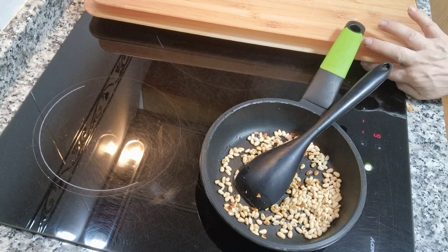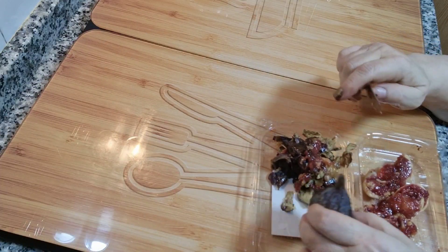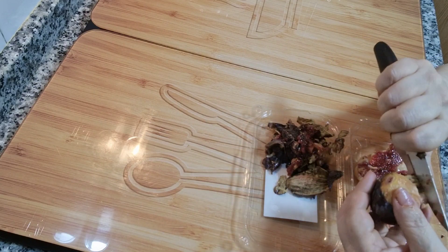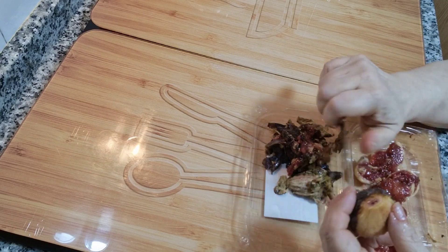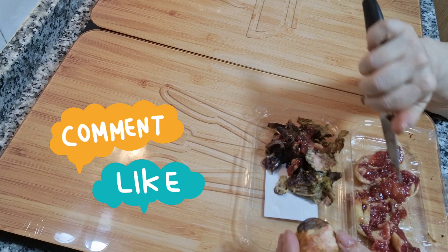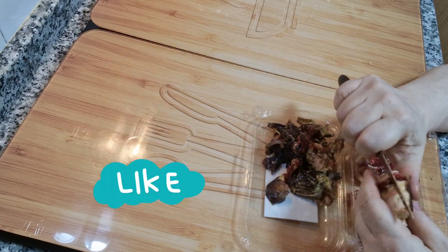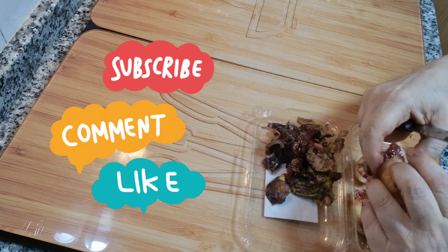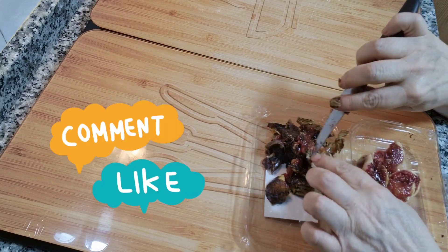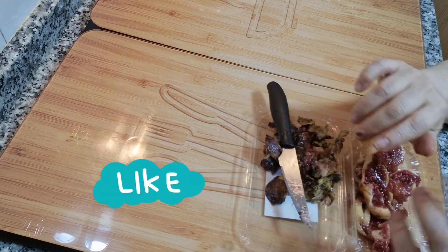Le voy a quitar el fuego ya y reservamos también. Ya tengo los higos pelados, procedemos a pelarlos y quitarles la piel. Yo es que los tengo muy maduros, pero lo que nos interesa es lo de dentro. Pelamos, ya tengo los otros cinco pelados, les quitamos bien la piel. Estos están muy maduros, se me deshacen un poco, pero no es problema porque los vamos a hacer en carpaccio.